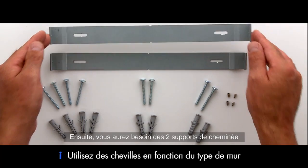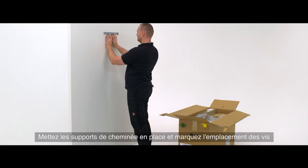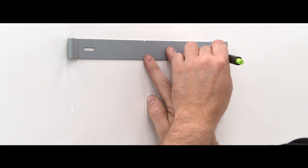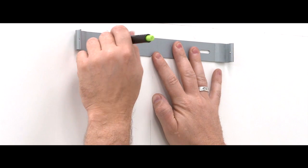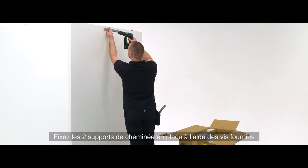You will need the two chimney brackets. Put the chimney brackets in place and mark the screw points, then fix the two chimney brackets in place using the screws provided.